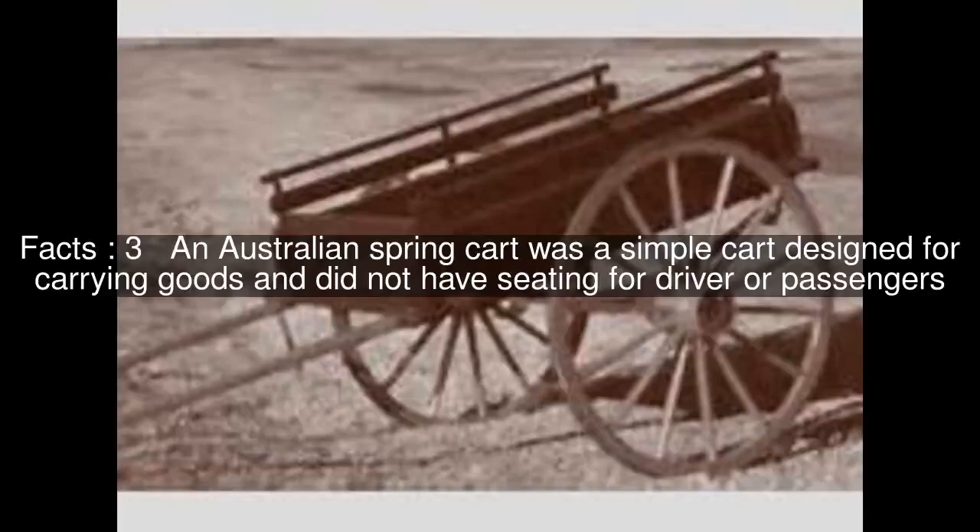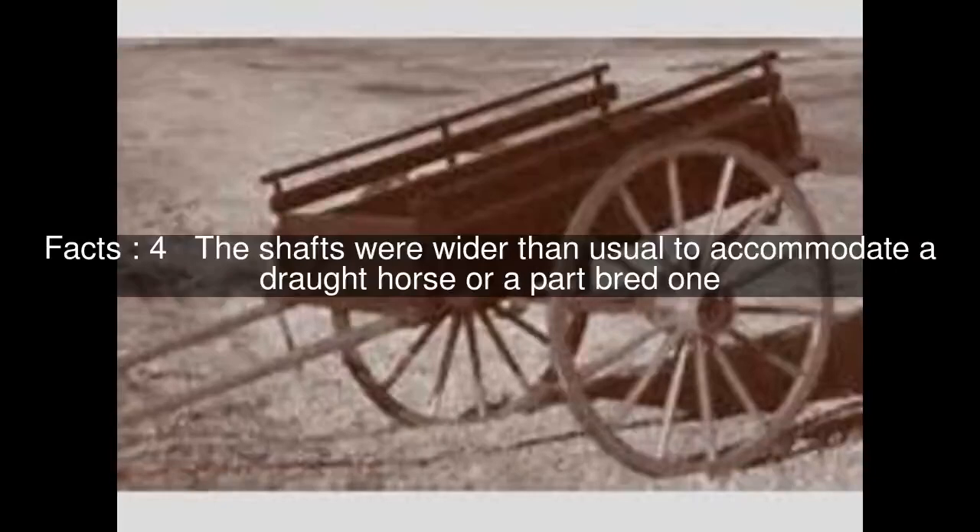An Australian spring cart was a simple cart designed for carrying goods and did not have seating for driver or passengers. The shafts were wider than usual to accommodate a draft horse or a part-bred one.